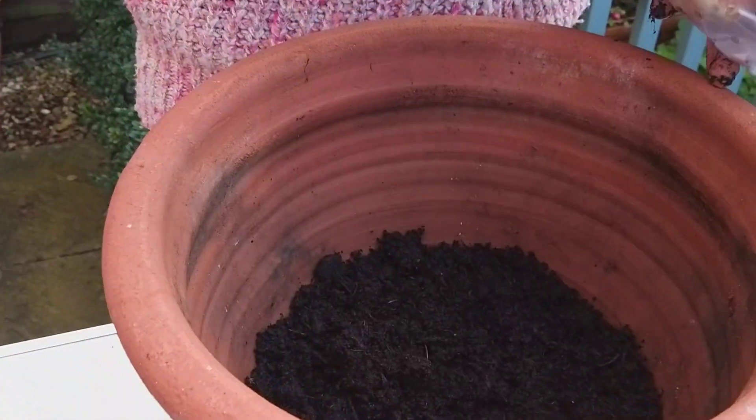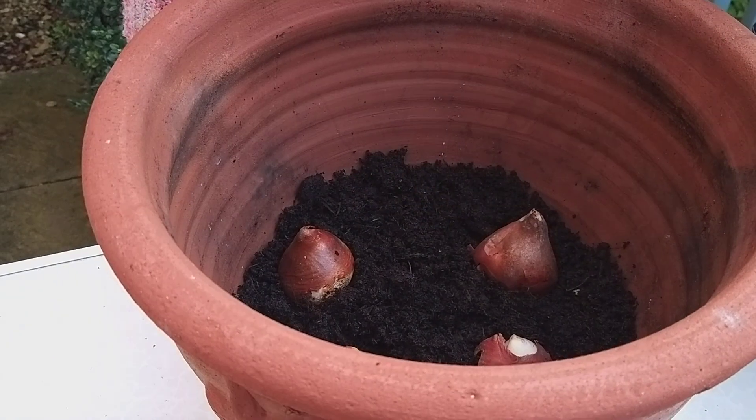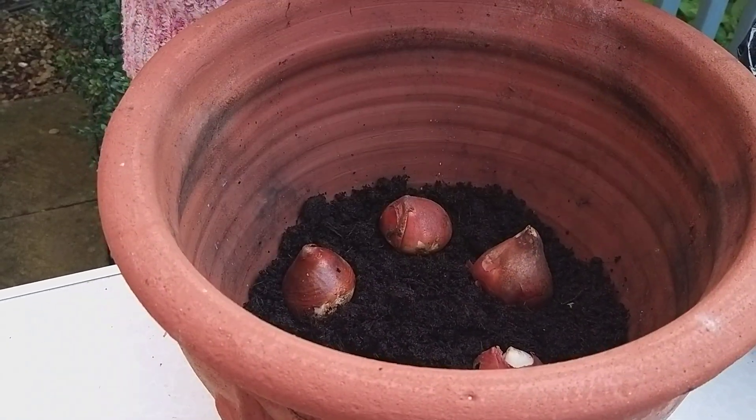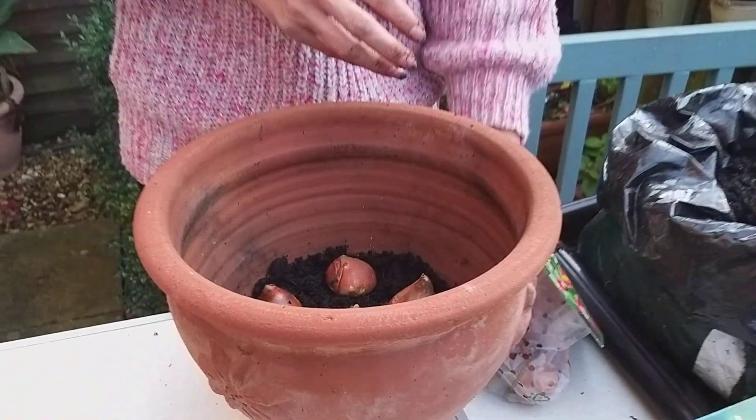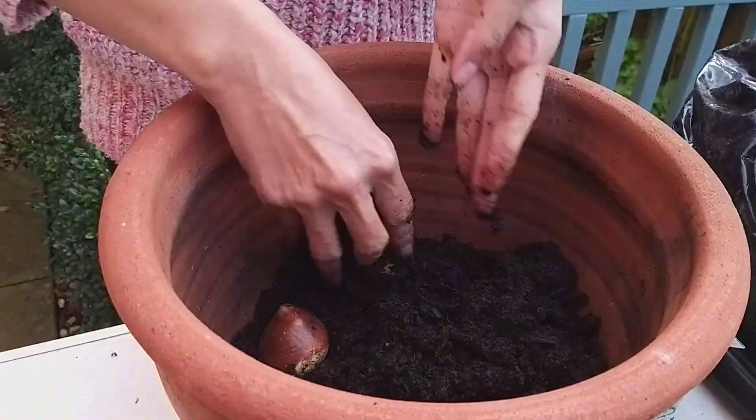You can have in the middle, but sometimes tulip is very strong, sometimes you have inside, and you can take soil top up again.